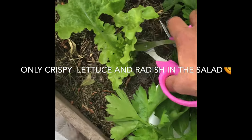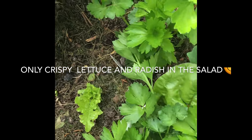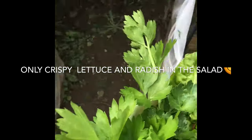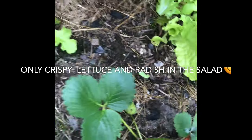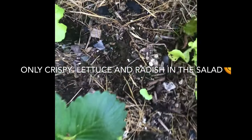And also I'll make some salad — lettuce salad, fresh lettuce salad from the garden. I'll get some more in here. This is my fourth time to harvest my lettuce.